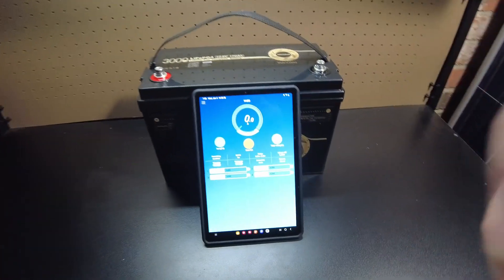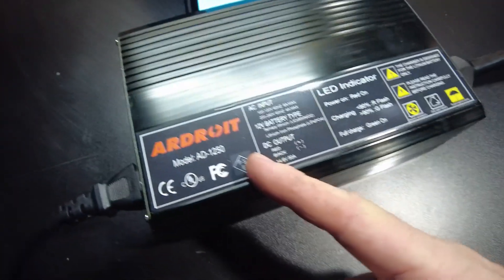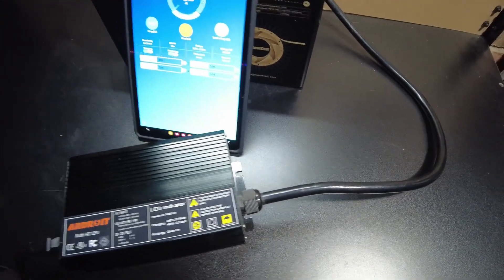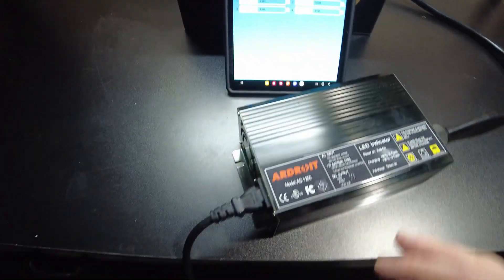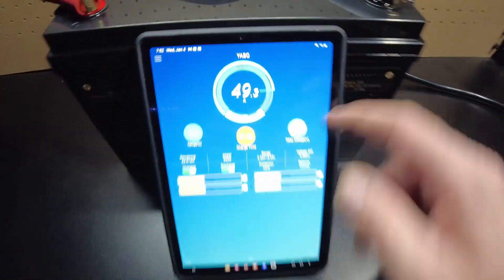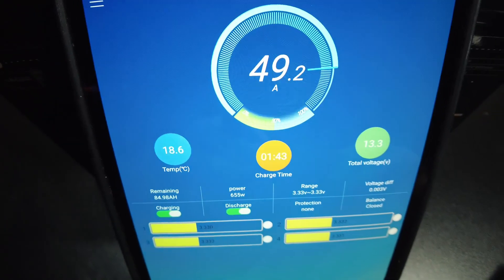What we're going to do now is charge this battery up. We're going to use the Ardroit 50 amp lithium iron phosphate charger — fantastic charger, does get a little bit warm but it really is a charging beast. We're going to plug that in. There we go — 49.3 amps going into this battery.